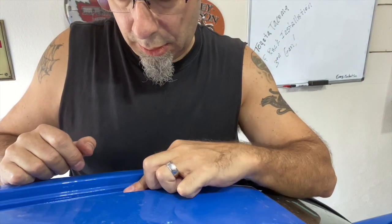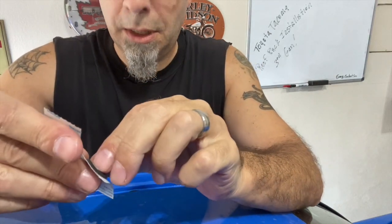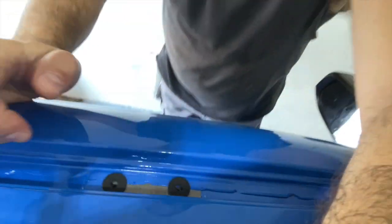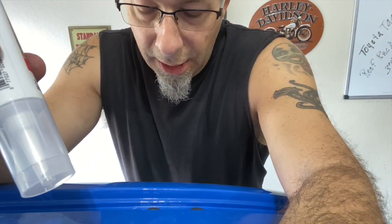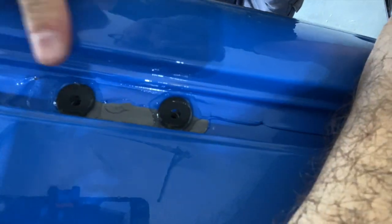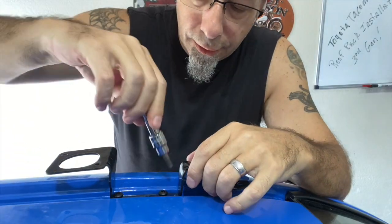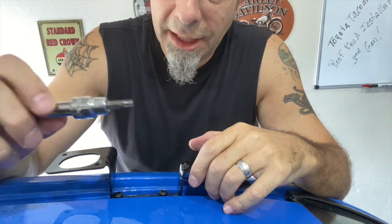Got the washers on — you can see them right here. I'm going to take some silicone and go around the edges of those washers and maybe across the top as well. Now's the time to try to prevent any water leakage, so I'm going to do a little bit of overkill. I've got the silicone around — may not be pretty but it should be effective. Got the screws in. This does take a T30 Torx bit.